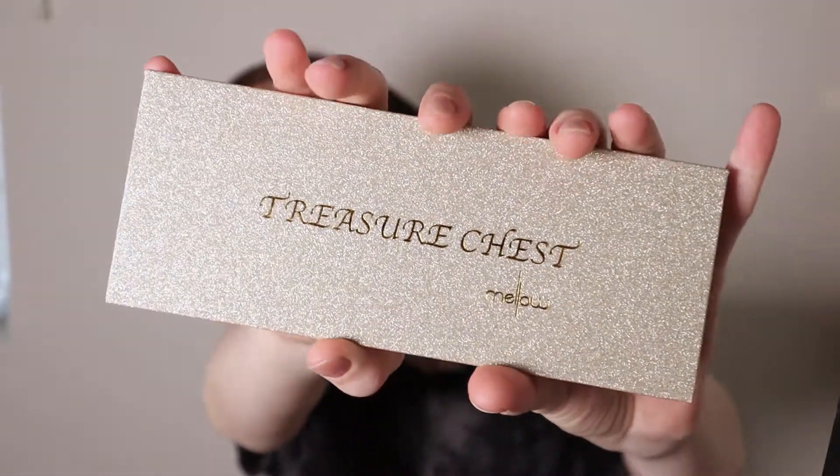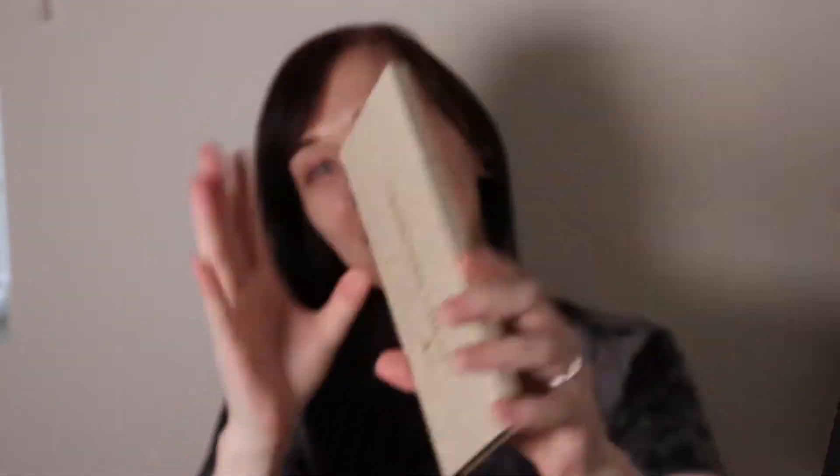Last time we used my Mellow Cosmetics Sinopia palette, so this time we're going to be using my Mellow Cosmetics Treasure Chest palette, and we're just gonna do a simple little look with it.